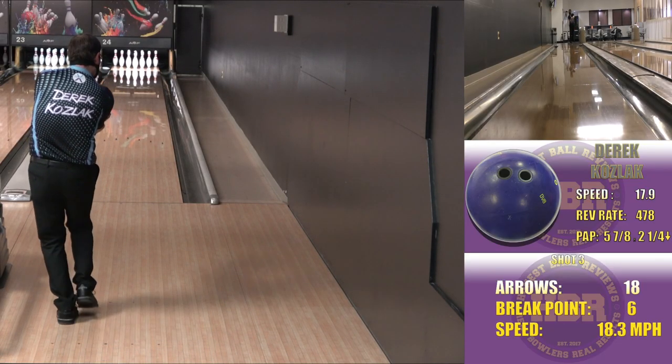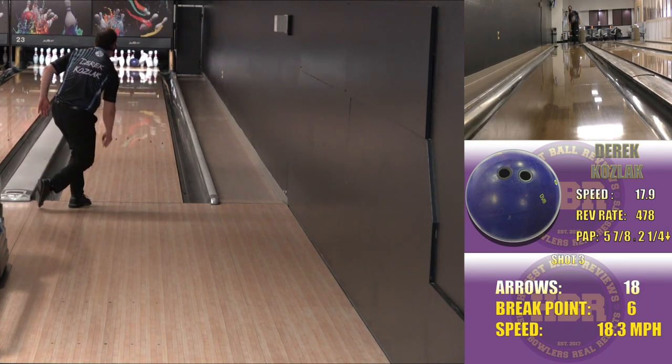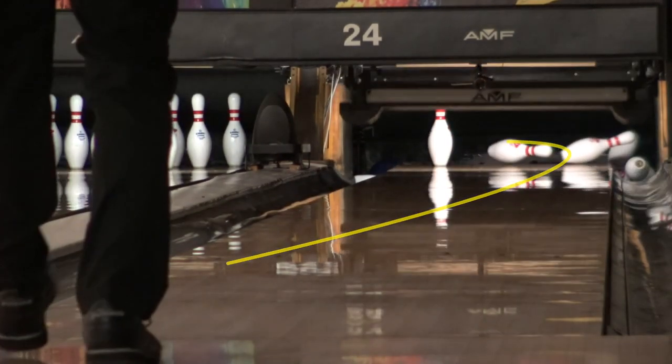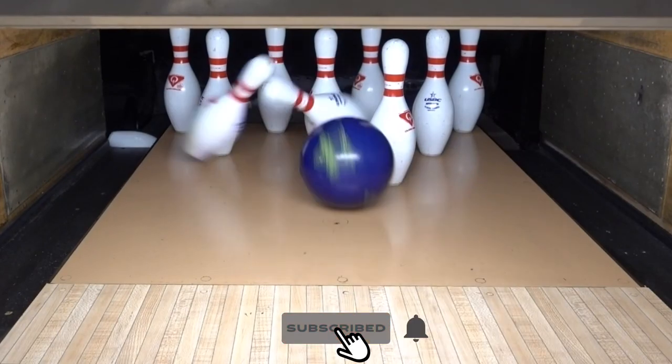But that solid grape and that sparkle — yeah, I dig it. As this ball was designed for medium to heavy oil, this will be my first ball out of my bag when I'm rolling league, and I definitely consider it my benchmark symmetric core ball. I can also see the Damn Good Verge getting a lot of play on more demanding conditions when I'm trying to keep the ball in front of me and control my angles.